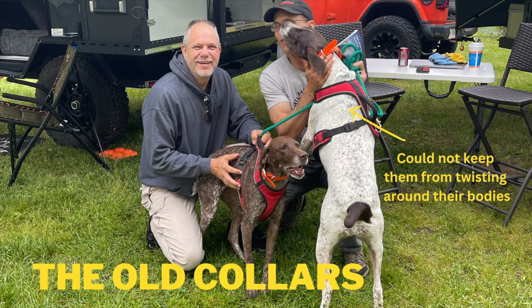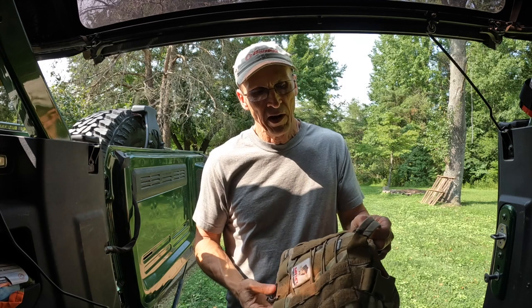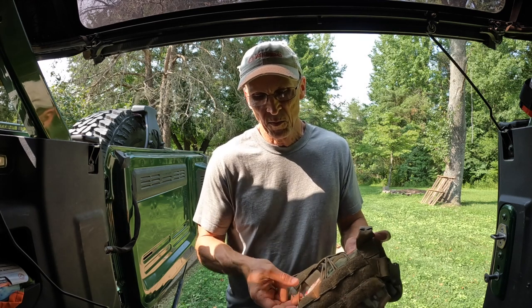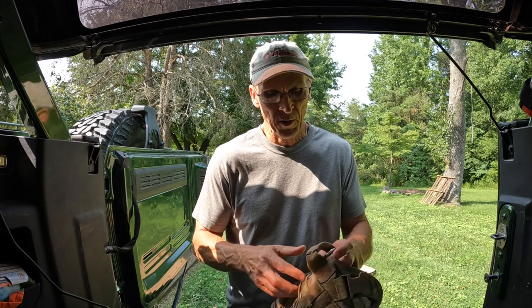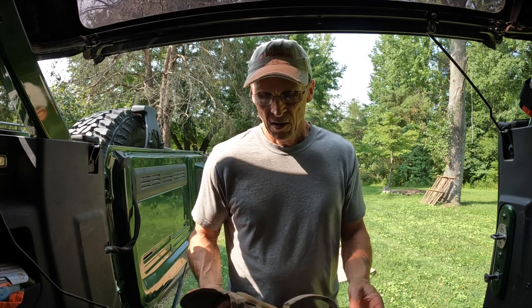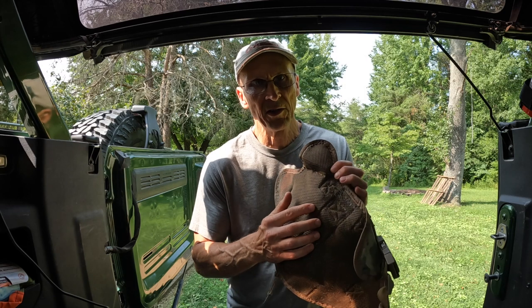It's got a leash connection up front and a handle up front, and it's got a leash connection in the back. It's got a little spot where you can put a water bottle on top of the dog. It also has a leash point underneath the dog — I won't ever use that, maybe for connecting a safety belt when driving down the road.